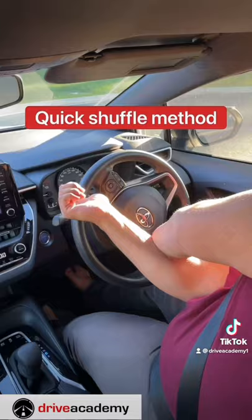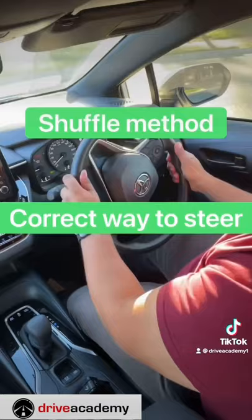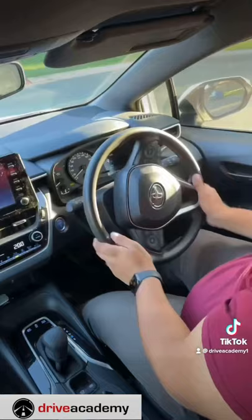The next mistake I see is a quick shuffle method done too fast. You want to shuffle nice and slowly, not like that. This is the proper way to do a shuffle method — nice and slowly, taking big leaps, nice and easy.